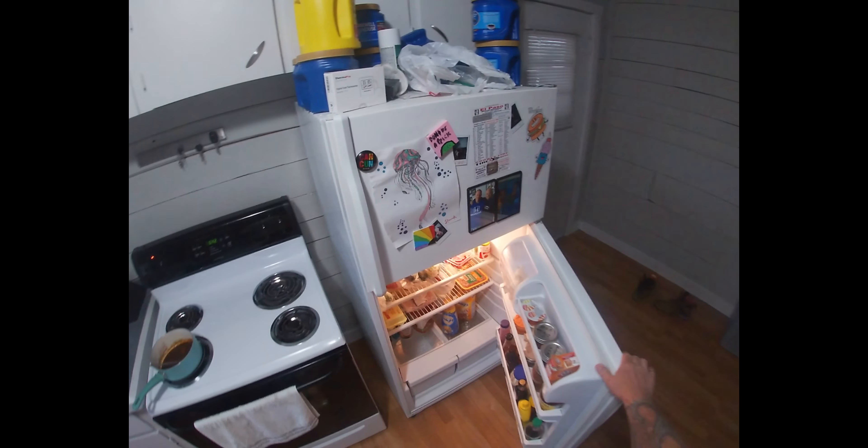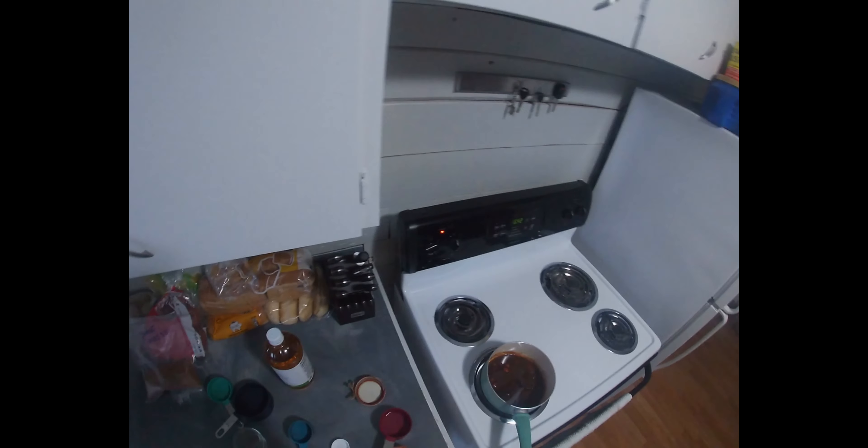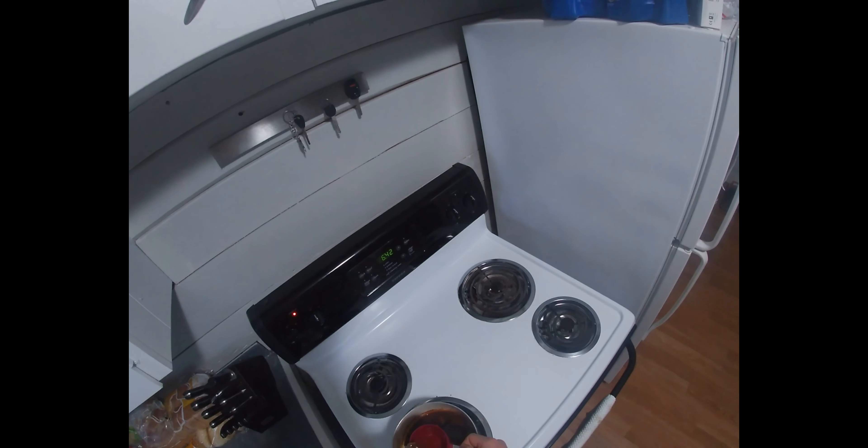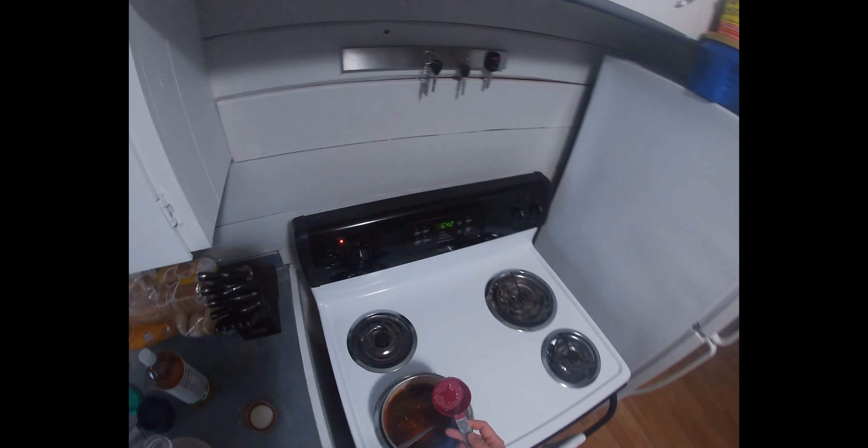What do we have? Got apple juice — all right, let's try that, just for funsies. Half cup apple juice.